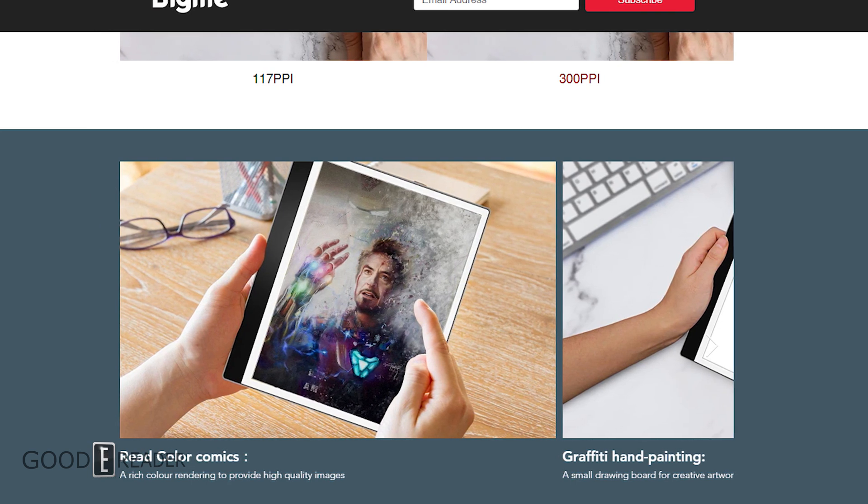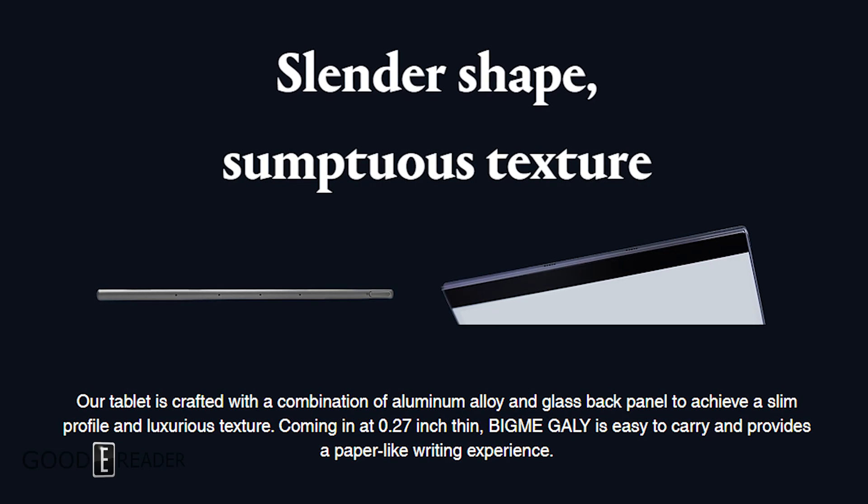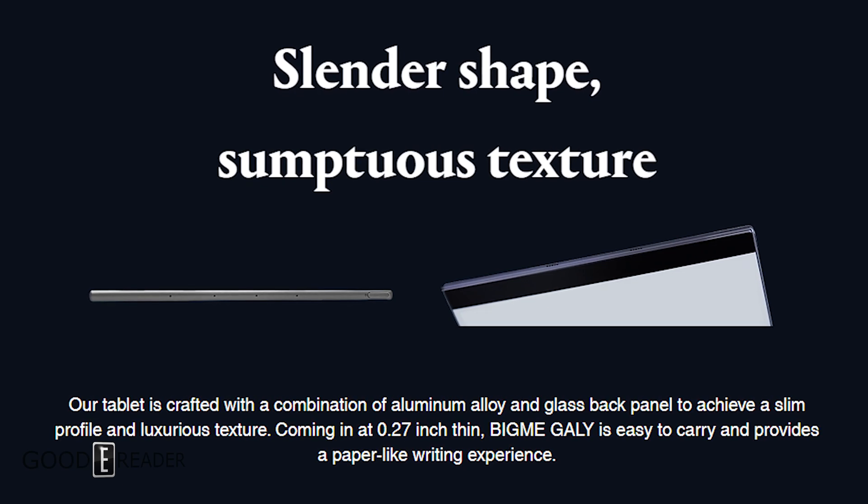It's very slender and the tablet is crafted with a combination of aluminum alloy and a glass back panel to achieve a slim profile and luxurious texture.